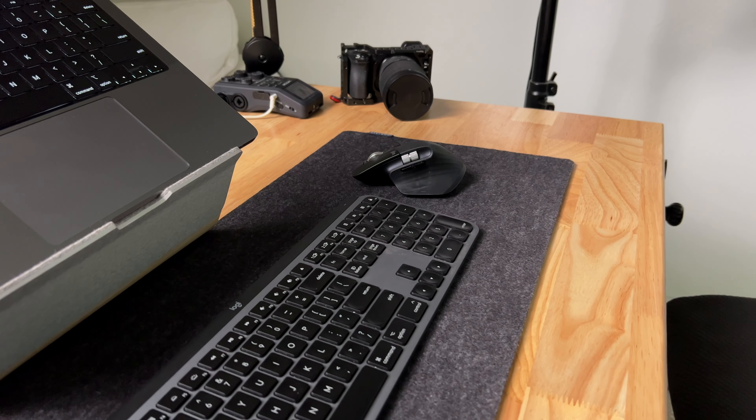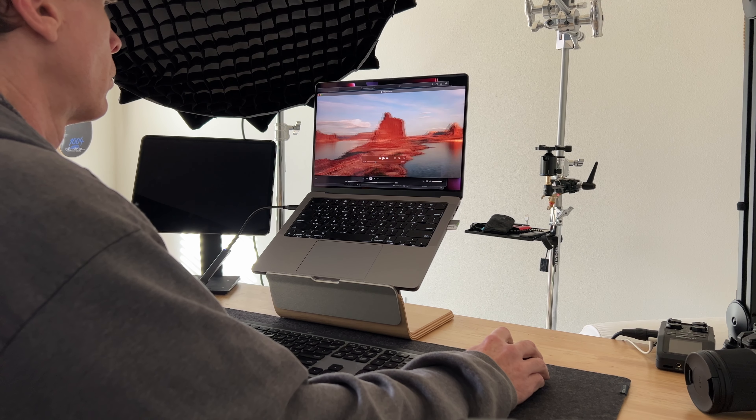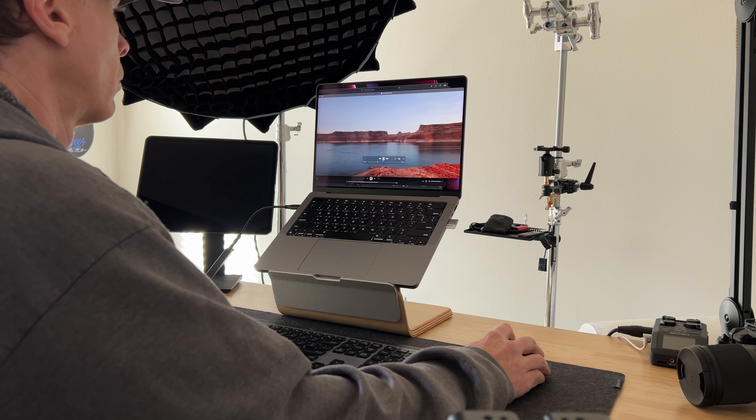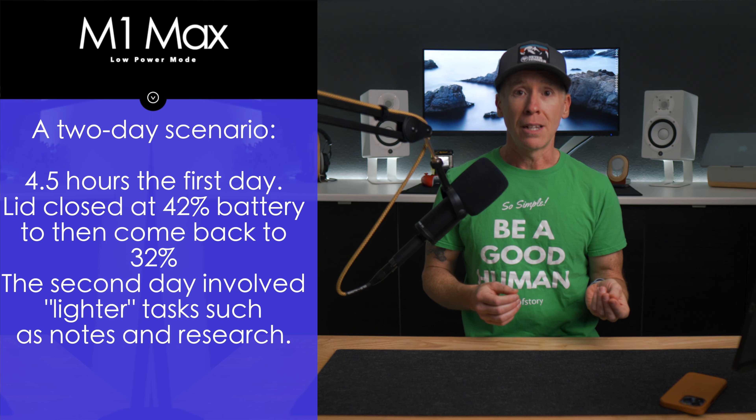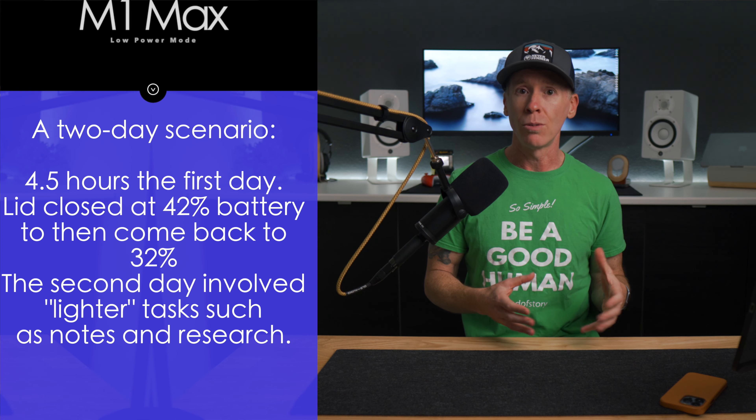My low power mode test in this example includes the use of a Bluetooth-connected keyboard and mouse, as well as an external drive I was working off of in Final Cut — and that drive was connected the whole time. I also wrote some notes, streamed music on Spotify for about an hour, updated my website, did some research using both Safari and Chrome, and I was even in Lightroom doing some light editing of photos for a product review. This use case spanned over two days: I used the machine for four and a half hours the first day, closed the lid at 42%, and came back the next day to find it at 32%. That 10% drop while sitting idle is pretty good since I kept my external SSD plugged in, which draws some power.